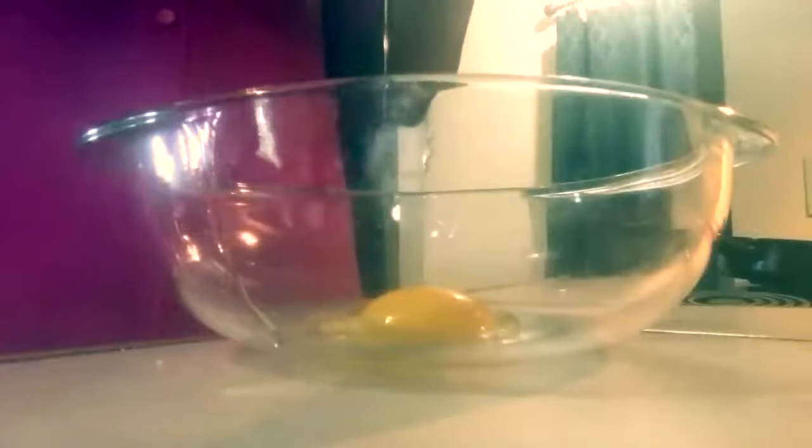Please note, when cracking your eggs, do not crack your eggs on the side of the bowl because that allows the shells to go right into the egg. I now have four eggs in my bowl.